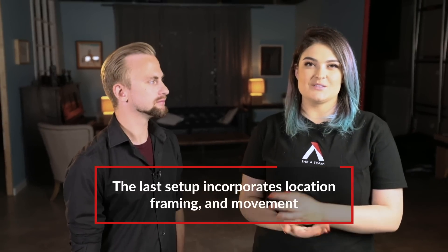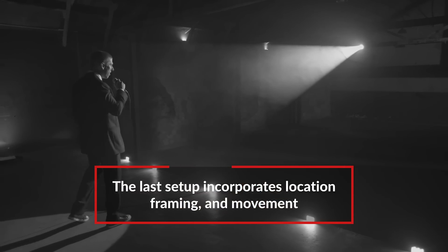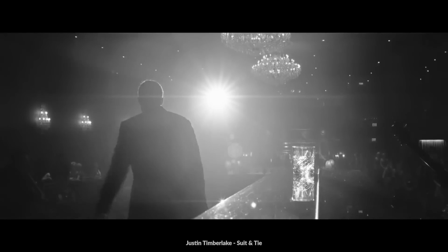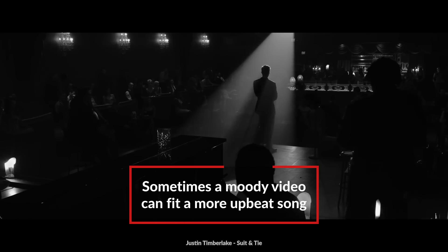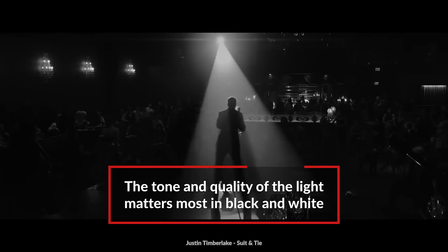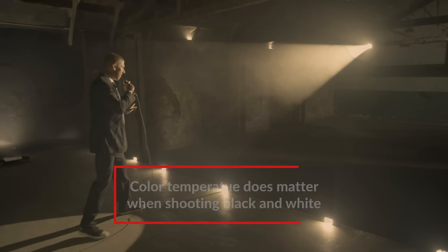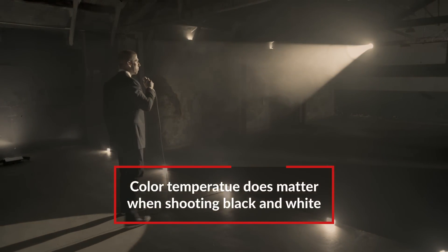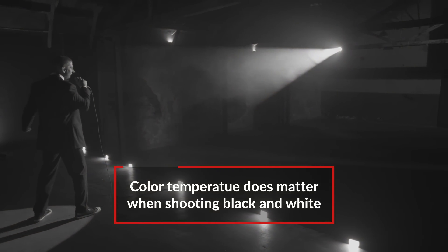Our last setup is a cool stage performance setup from the back on a dolly. It's inspired by Justin Timberlake's 'Suit and Tie' — really cool video, not the angstiest, but definitely moody and stylized. And it's black and white. Does it matter what color temperature all the lights are? In my opinion, yes. The color temperature of the lights definitely matters because when you convert the image to black and white, whatever color temperature the lights are will affect the gray tonality of what those lights look like in black and white.